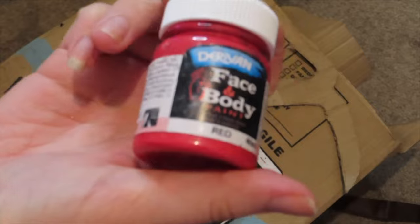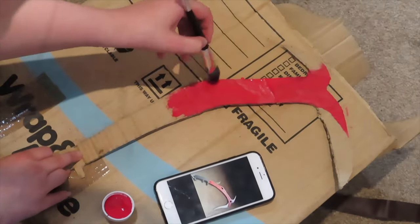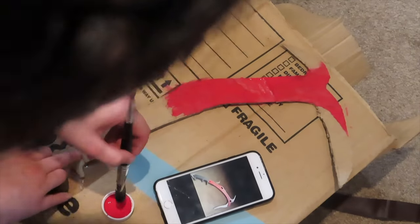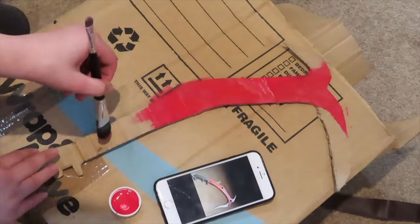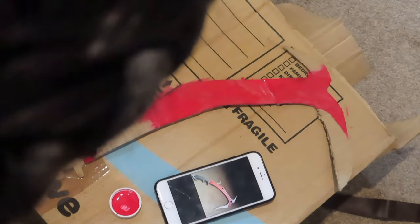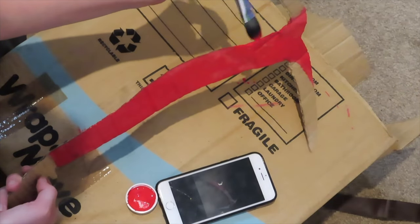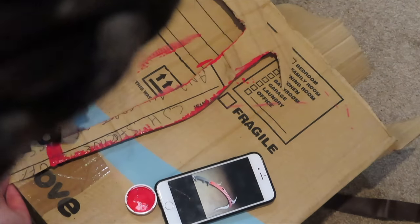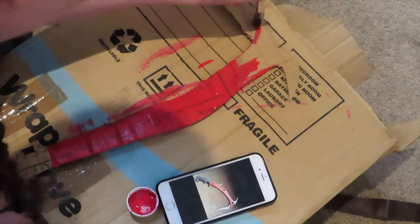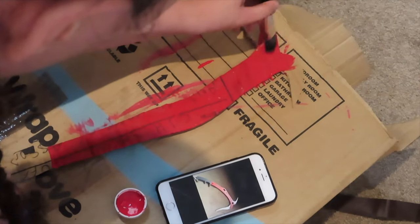Now going in with the paint job — I am using face paint, which you can obviously use any type of red paint that you have. And obviously I am colouring in the body including the attaching head part of it, and drawing the line of where the hilt starts, also making sure to fill in the edges. I did go through two layers on both sides, especially because the hind side had a little text left on it.